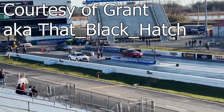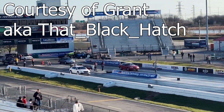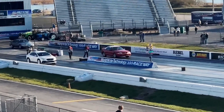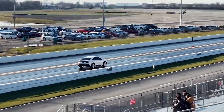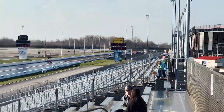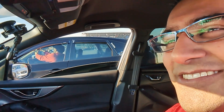Up next is a 2022 WRX VB with an E50 blend, 360 horsepower at around 410 torque, still no launch control. First pass was okay — 12.8 at 110, which is pretty good. Now we're lining up with Grant from That Black Hatch and we're going to try to run together — that should be a lot of fun.